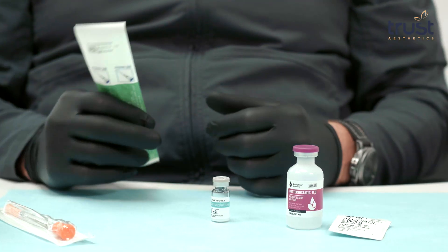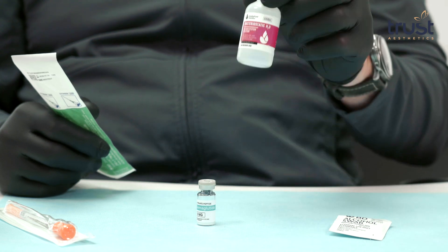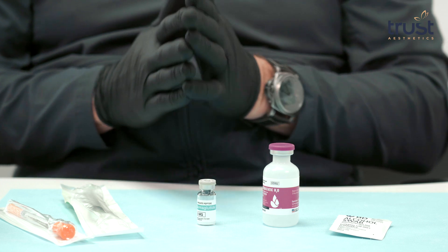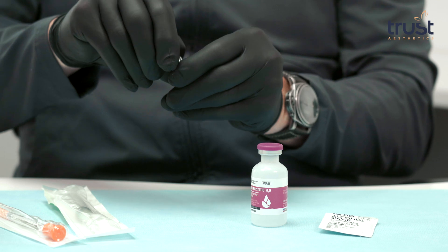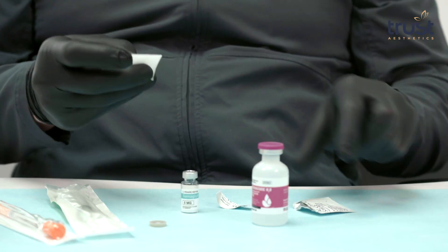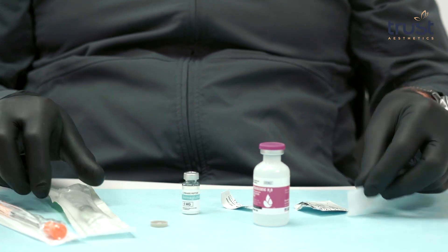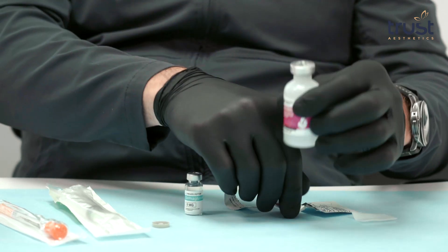Here's a step-by-step guide on how to mix 5 milligrams of semaglutide with bacteriostatic water. Gather all necessary supplies including the 5 milligrams of semaglutide, the bacteriostatic water, and your 3 ml syringe. Wash your hands thoroughly with soap and water. Remove the cap from the vial of semaglutide and wipe the top of the vial. Then remove the cap on your bacteriostatic water.